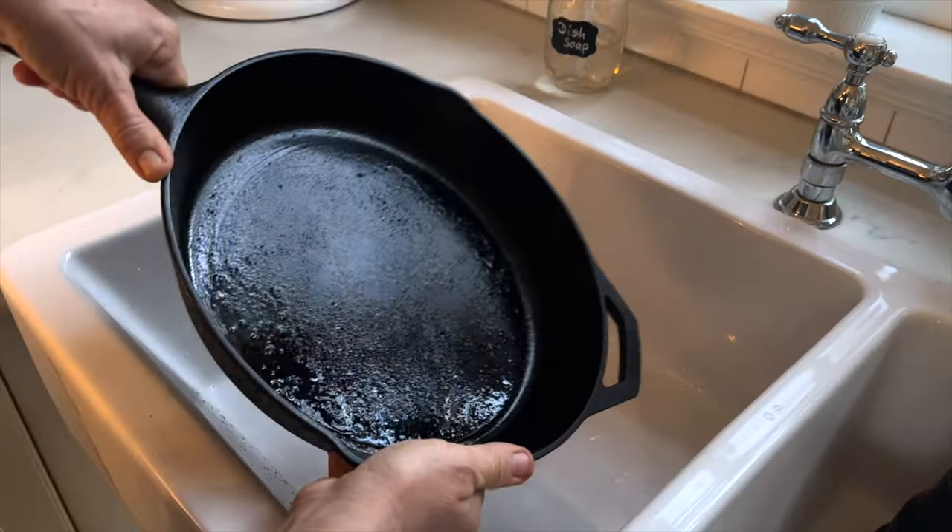Once cooled, they all go back on the rack my husband built. Thank you so much for watching — I'll see you in the next video.